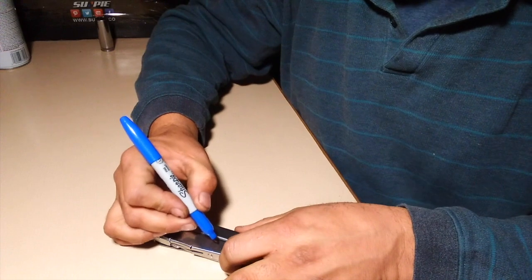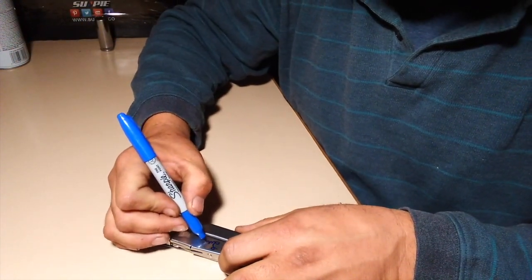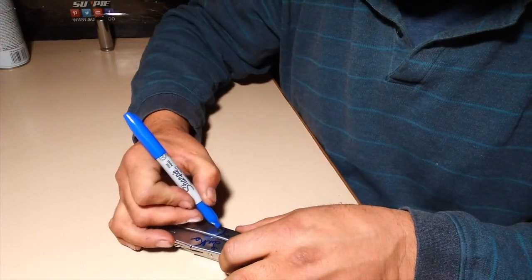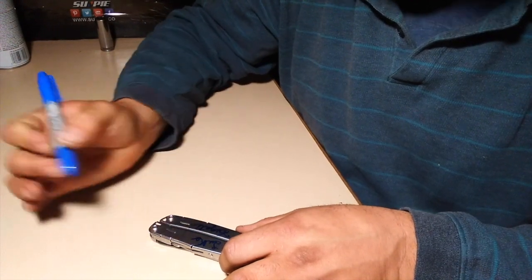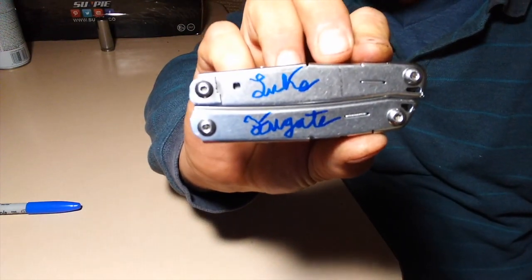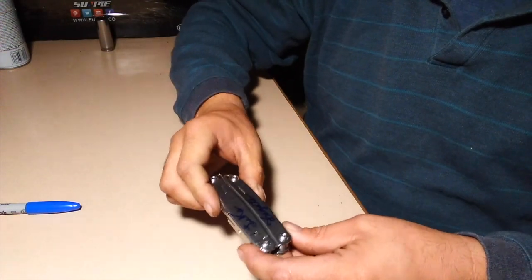There it is — there is my signed knife, and this will be going out to Ernie Roberts. I'll be putting that in the mail.